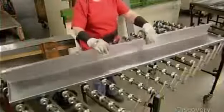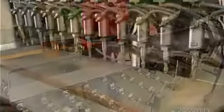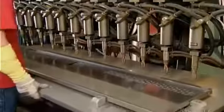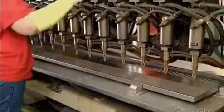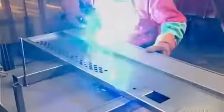Workers position a steel reinforcement panel against the hinge side of the door. They affix one side of the panel using a welding machine that fuses 12 spots simultaneously. Then they weld the other side manually.